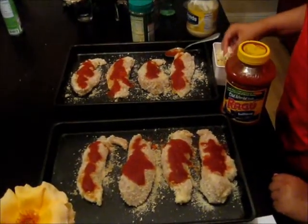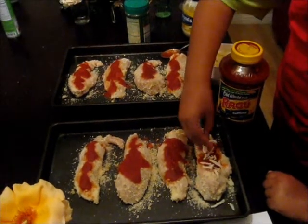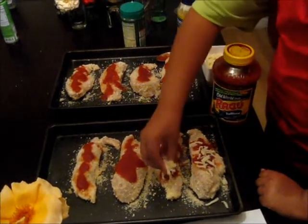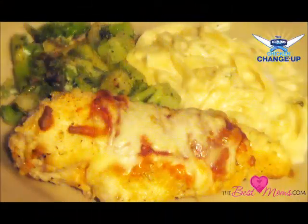The last step is to take the mozzarella cheese and sprinkle it over, then bake for 20 minutes. Let's do it — yay!